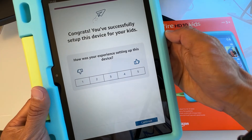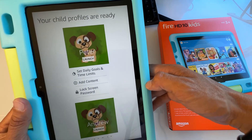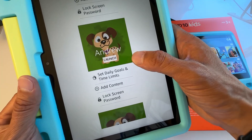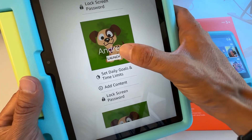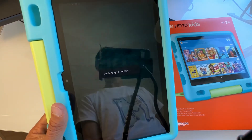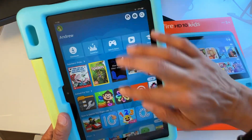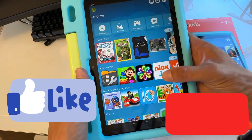Congratulations — you've successfully set up this device for your kids! Hit Continue and your profiles are ready. You can launch any profile — I'm going to launch Andrew's. You can set daily goals and time limits for reading, games, and videos, and add new content and apps. You can also set a lock screen password for your kids. The tablet is now switching to the child's profile and launching Amazon Kids.